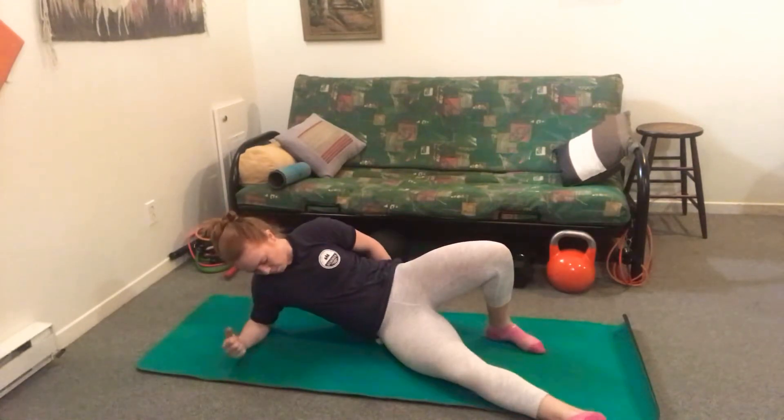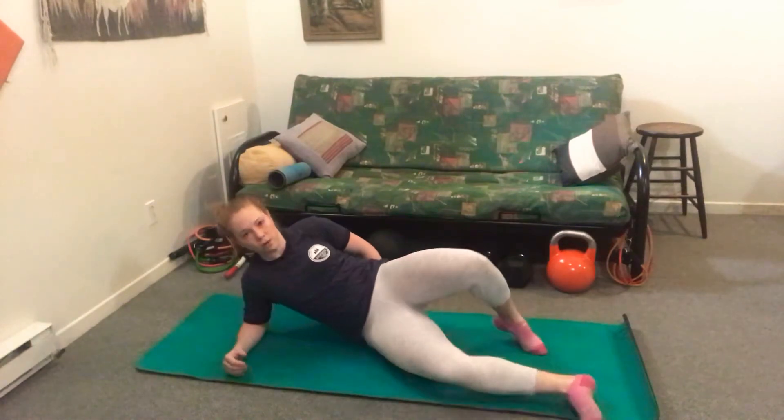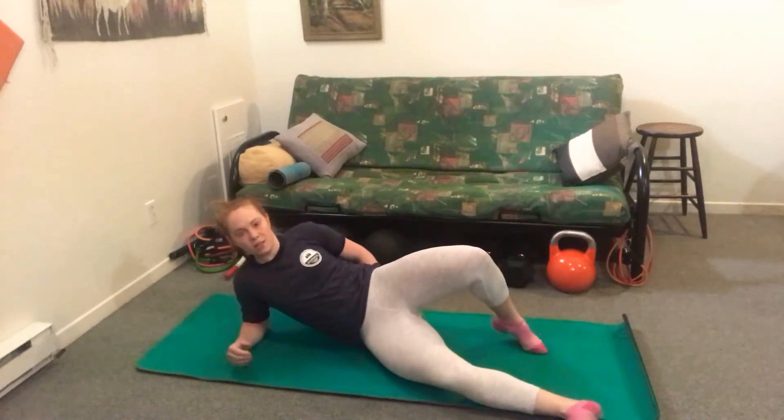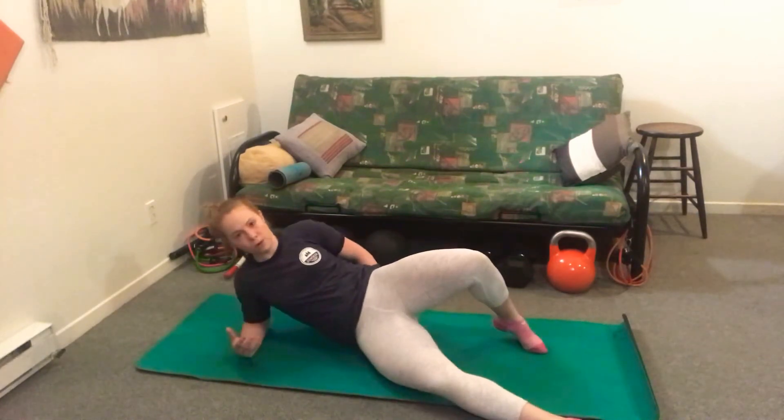So I'm sitting on that ball on that muscle, and I'm going to roll back and forth along that area. If this is too sensitive, you could also just pause in an area and kind of wiggle, remembering to breathe.